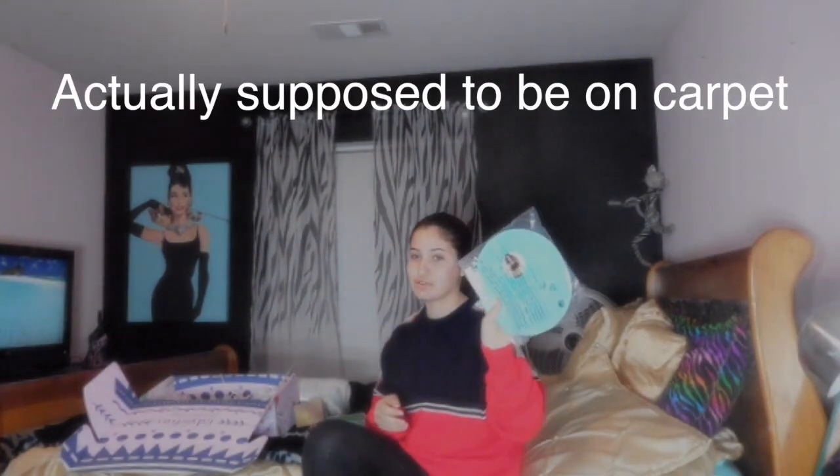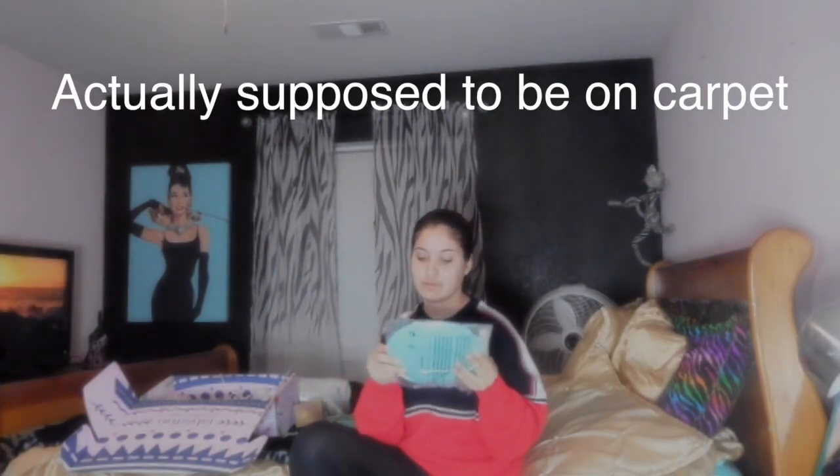I feel like these are for working out. These are little discs to move your feet with on hardwood floors — because I have hardwood floors in the living room. It's really cool. And this is an eye brightener.